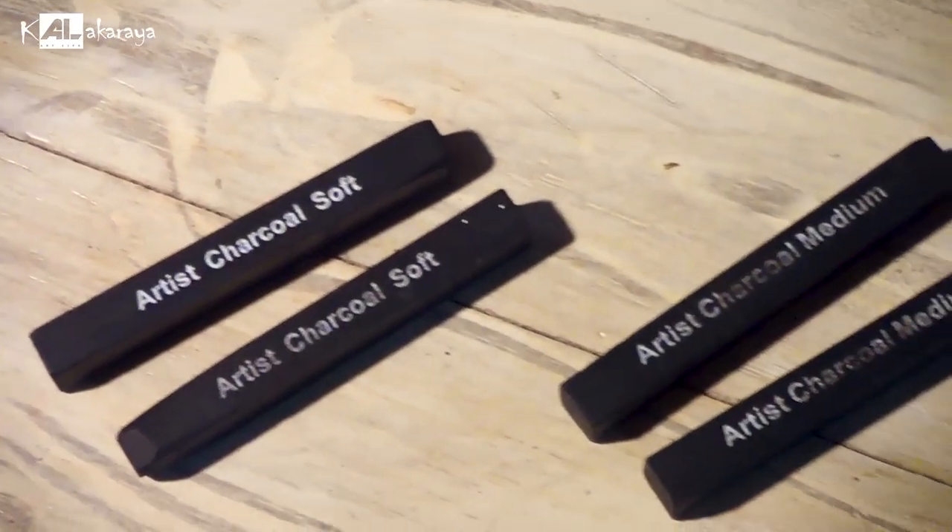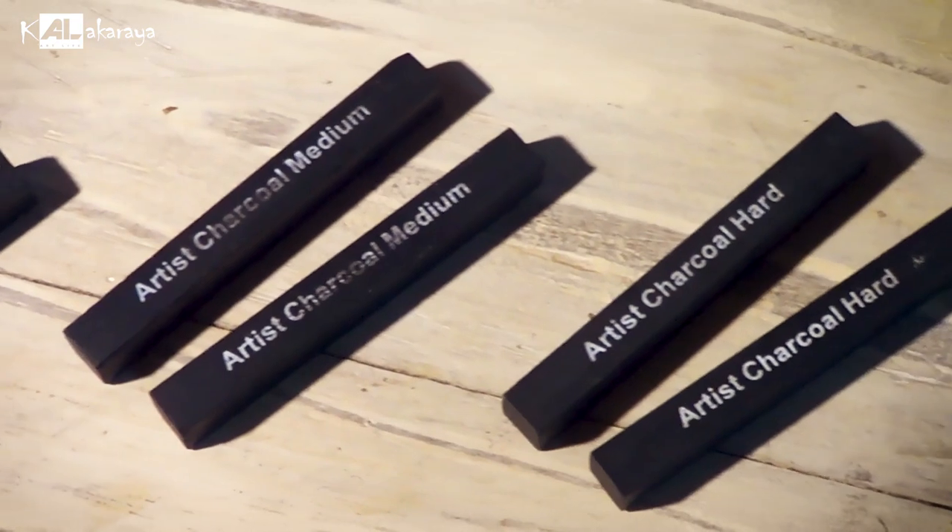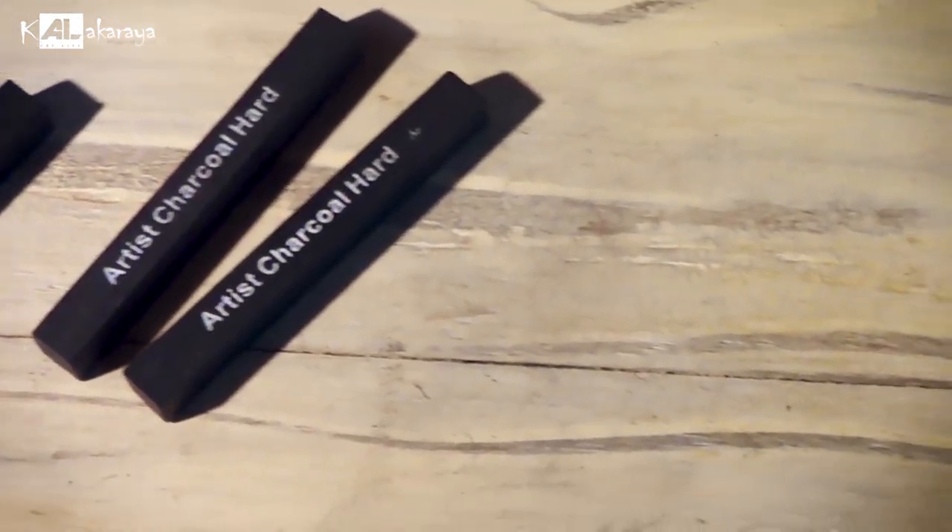You can also use the compressed charcoal. If you use the charcoal, you can use the charcoal.